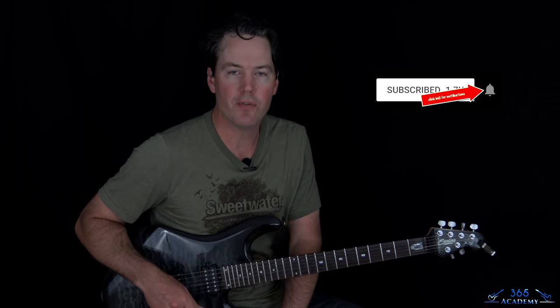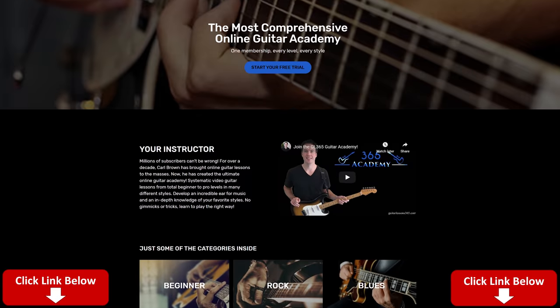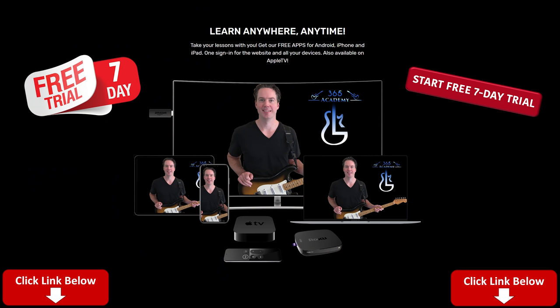Before I get into it, please subscribe to the channel if you haven't already and ring the notification bell so you'll know when I release a new video. Check out My Guitar Academy — right now I'm offering a free seven-day trial. You'll see the link in the description. My Guitar Academy contains all my guitar courses covering everything from guitar tone to technique to improvisation, ear training, theory, all sorts of stuff. So please go check it out.